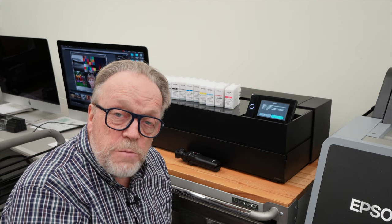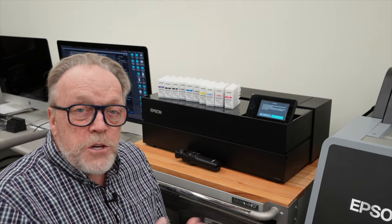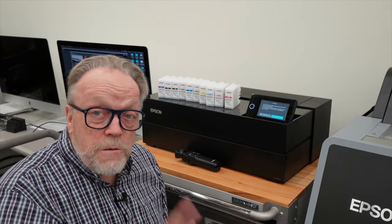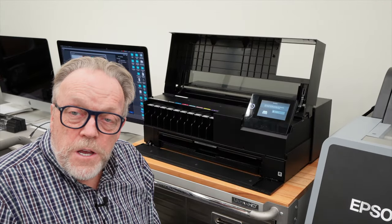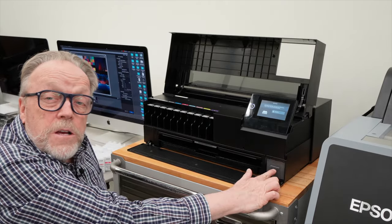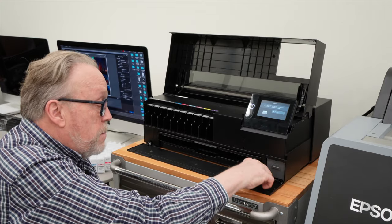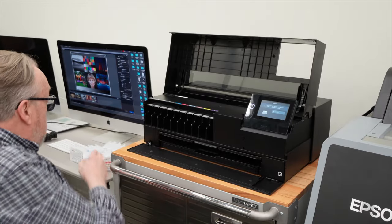So let's install the ink. Before we do that, you should note that the maintenance cartridge is right here — down in the lower right corner behind a little cover. Be careful opening and closing it. That's where the maintenance cartridge is. Now what we're going to do is take each one of these ink cartridges and put it in the appropriate spot.